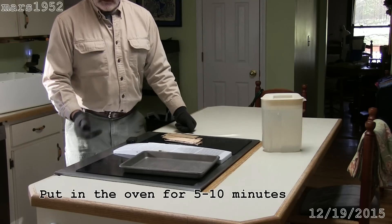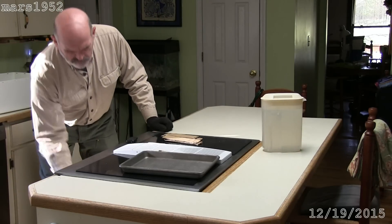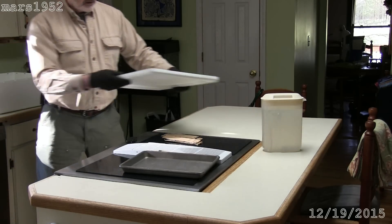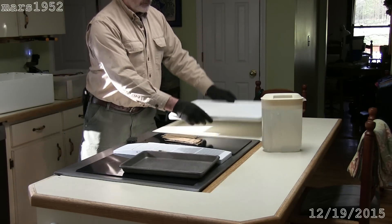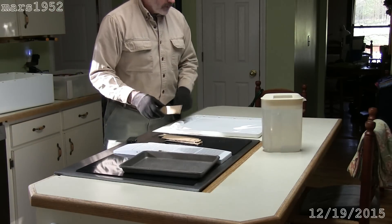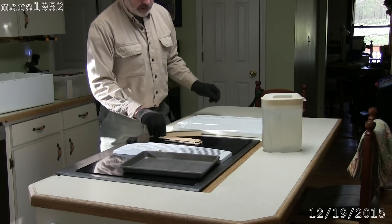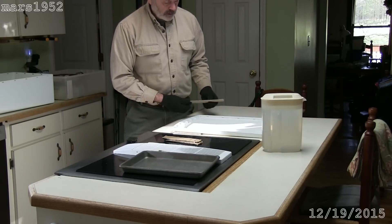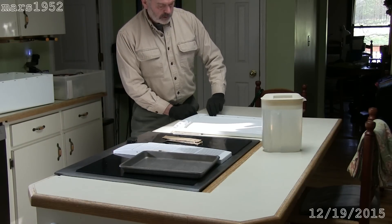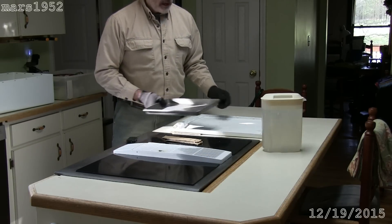It's been about seven minutes and it already seems to be soft enough. It's best to sneak up on these things — you don't want to melt it too much. So I have cotton gloves here to keep my hands from getting burned. Just pull it out and you can see that it's softened up some. I'm going to over-correct this by putting cardboard under the corners, then weight it down with a cookie sheet and a jug of water.